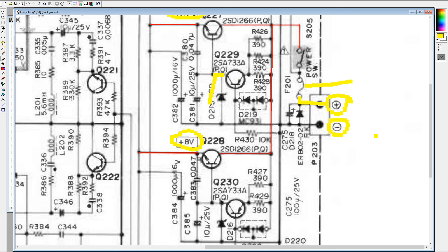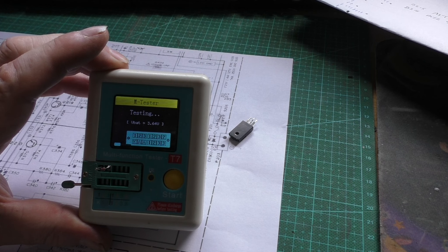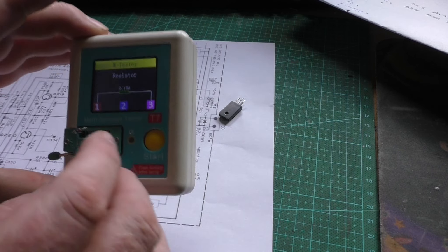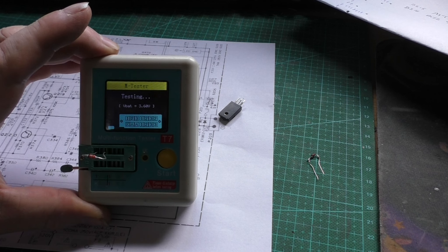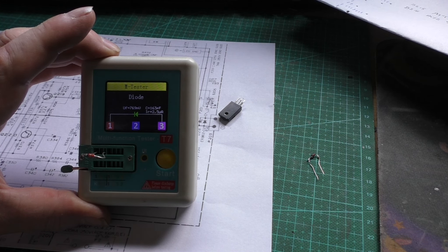I got some strange readings on D215 and D216, so I've taken those off to give them a test. That's reading as a 2.18 ohm resistor - that's not right. I've tested both zeners and they're both the same, both faulty. So I need to replace those. I've got one here just to stick in for comparison - that's what it should look like. It looks like both zeners are blown.